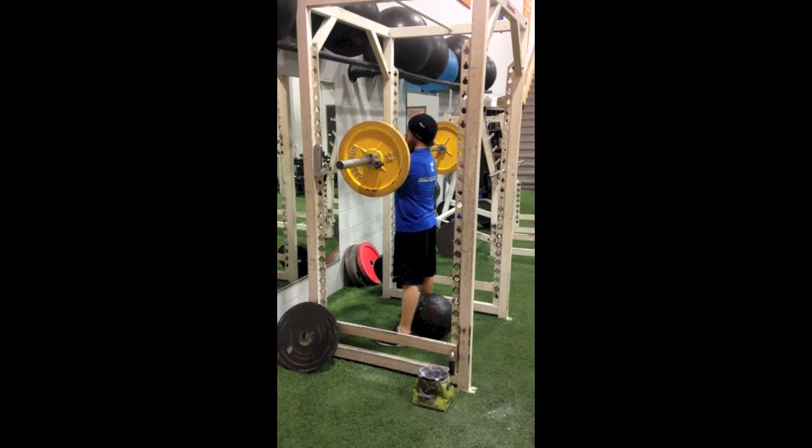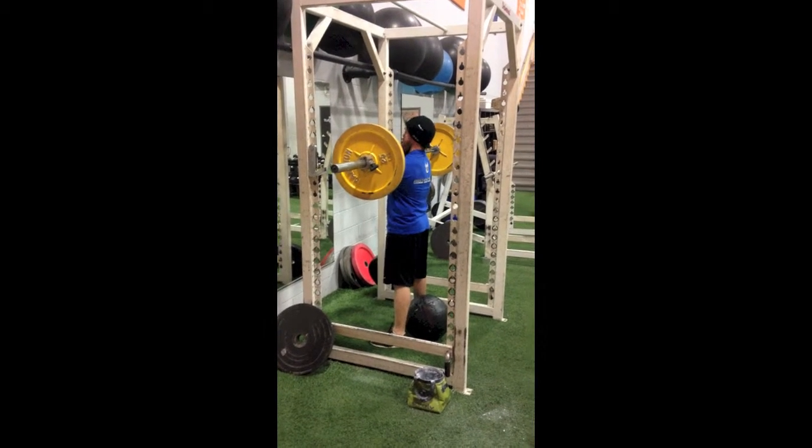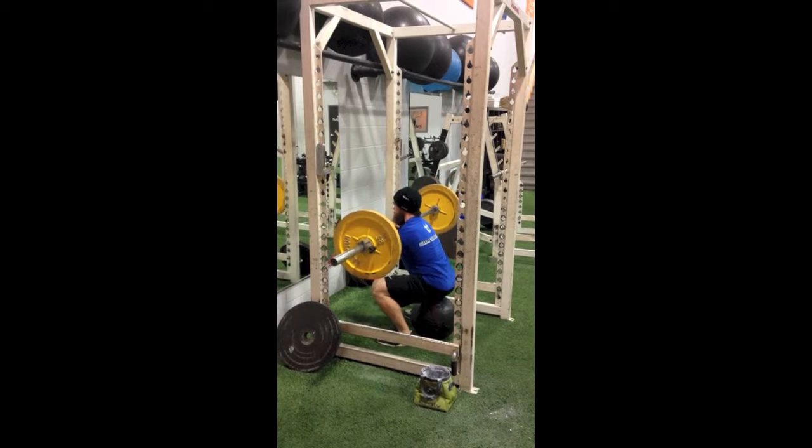The goal of this is to have a target to sit down and back to, not something to sit on. We're using a med ball, which is fairly squishy. You can use a box, a bench, anything that's going to give you that target — just to go down and touch.